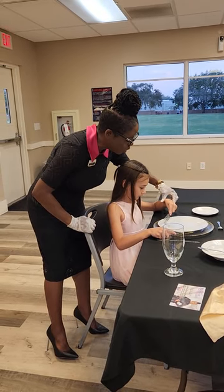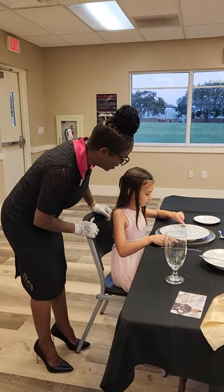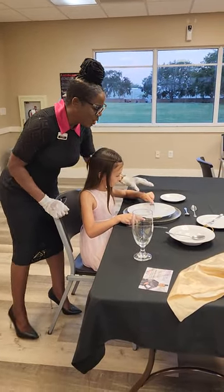Don't turn the fork upward. Yes. Do it again. Yes. I'm so proud of you. Give her a hand. That was awesome.